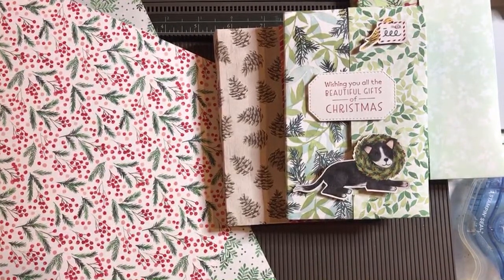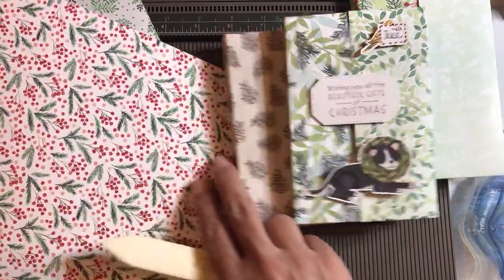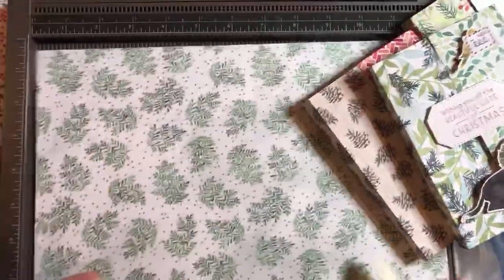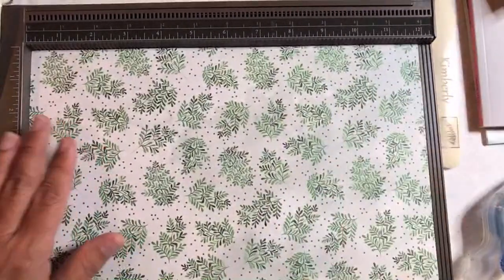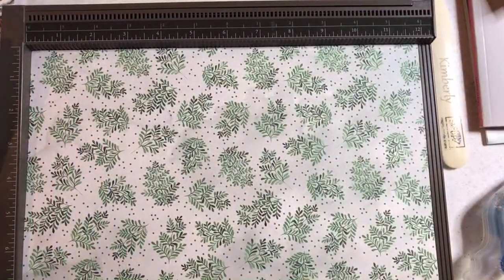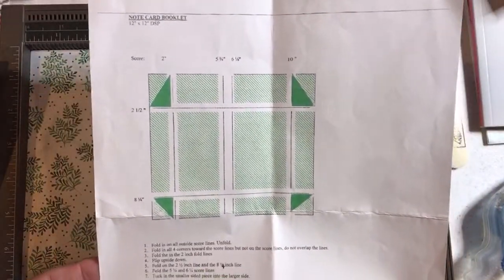Charlene from New Zealand and Honey Bee Stampin' from Florida. This was the first one I said I was going to try. So let me show you the instructions I'm going by. So what I'm doing is: two, five and three-quarters — I'm sorry, two, five and three-quarters, six and a quarter. That's a half inch between there. Ten inches. And then we turn the paper — that's the two and a half and eight and a quarter. I think it's easier to do on a video.